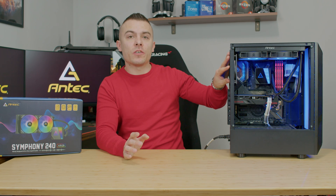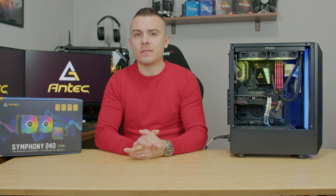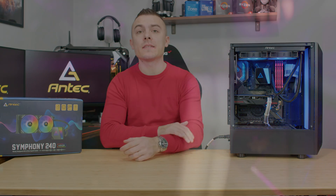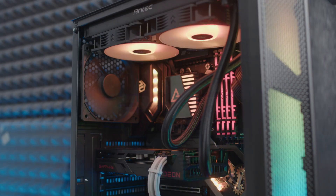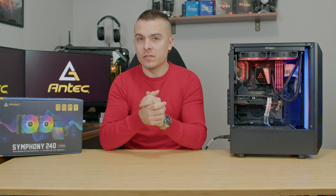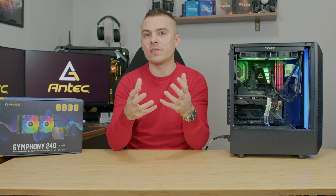Since we've already covered the full details in the Symphony 360 video, let's dive into thermals. I didn't change the fan configuration — the AIO is mounted on top of the Antec NX250 case, which comes with only one 120mm non-RGB fan pre-installed at the back. There are no front intake fans, which affects results. The Symphony 360 with AMD Ryzen 5 5600G reached 64-65°C under AIDA64 Extreme full load.